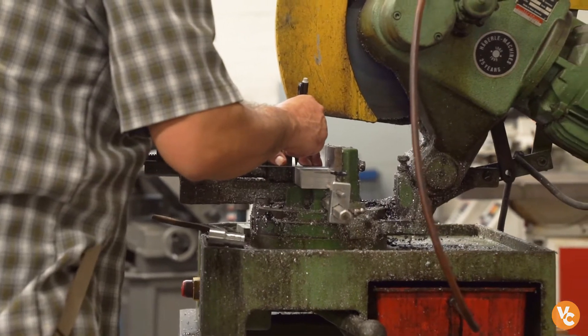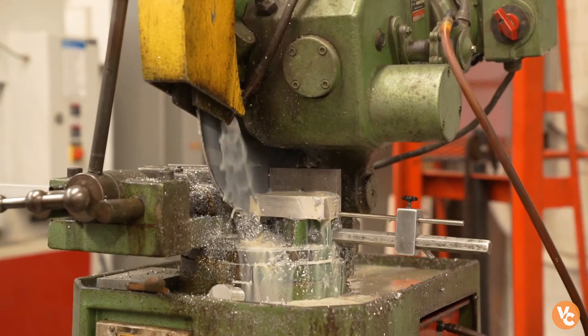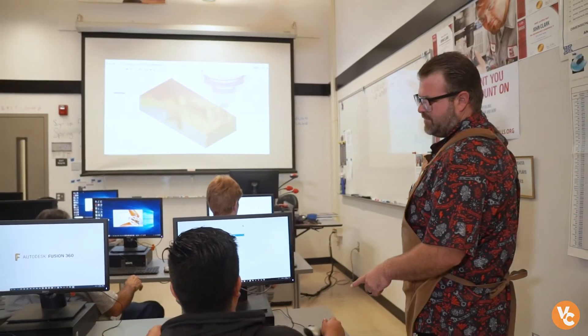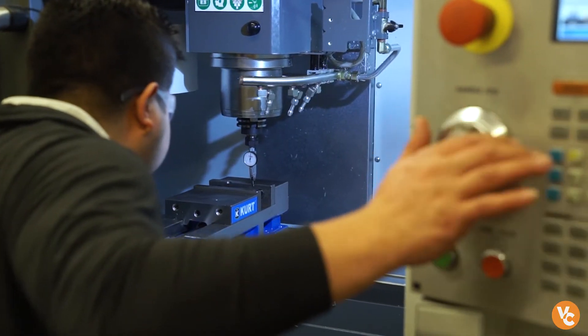We're actually in a very good time for manufacturing. As a nation we have been trying to bring manufacturing back to the United States. There's so much out there — it's so great for the graduates here to have that option and availability to have those skills.